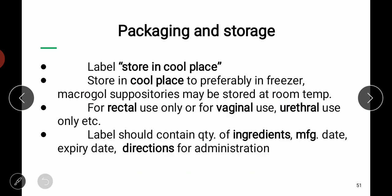Labeling requires storage in a cool place. Suppositories should be stored in the freezer during sale and distribution. Macrogol suppositories may not require freezer storage and can be kept at room temperature. We need to add labels such as 'rectal use only,' 'vaginal use only,' or 'urethral use only' for the respective suppositories. We also label the quantity of ingredients, manufacturing date, expiry date, directions, and other necessary requirements.